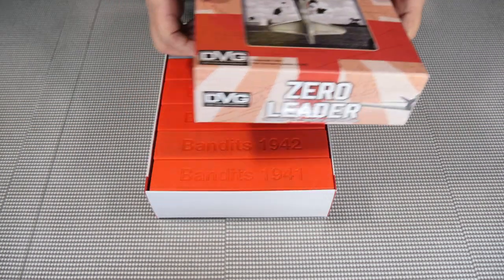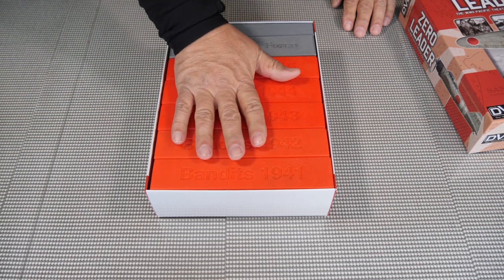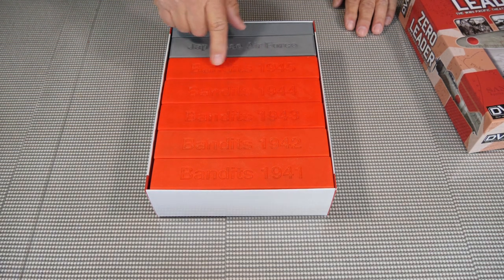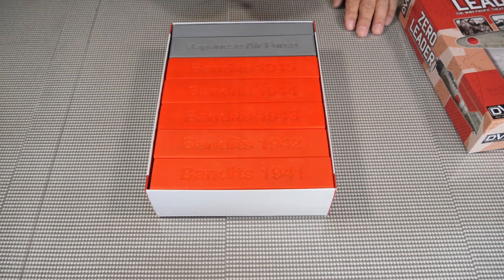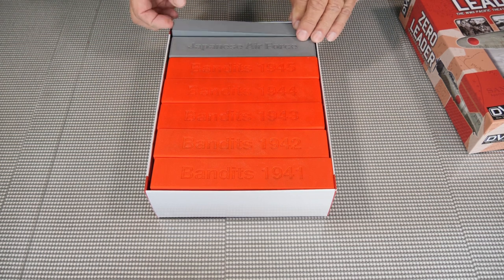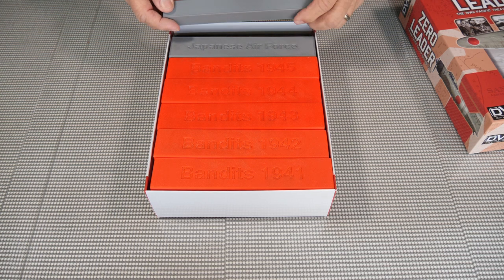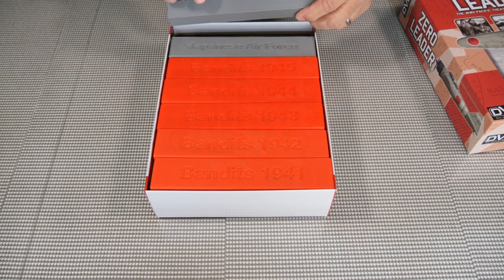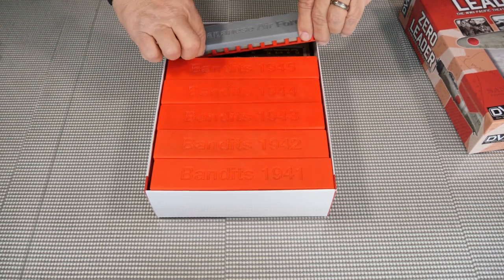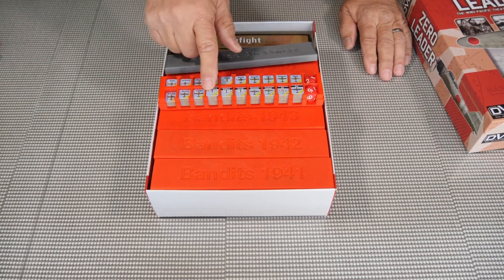Now they fit all the way across and fill the box nicely. This particular game has different bandits for different years that you use. When you pull up this spacer piece at the top — because we do end up with a little extra room, and I could add something in here if I wanted to — I was able to fill everything up. The Japanese air force compartment has all of the planes you need.